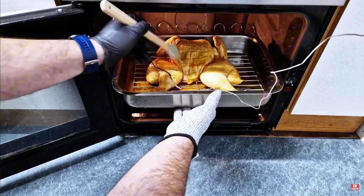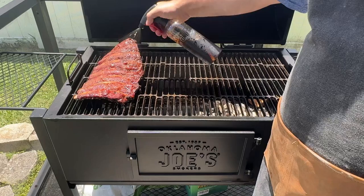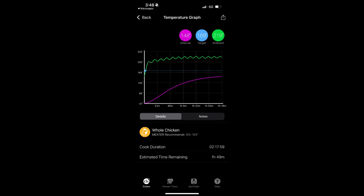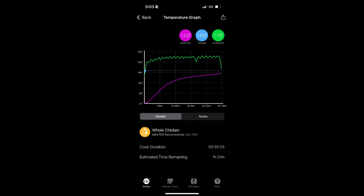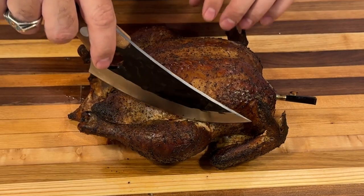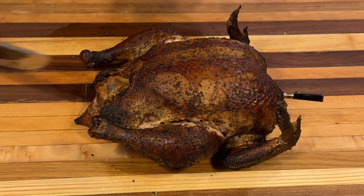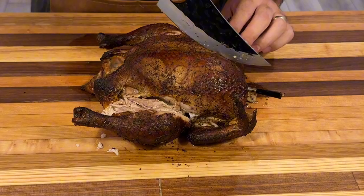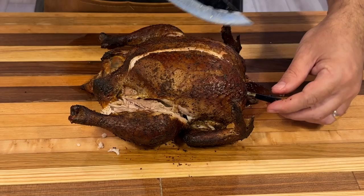For extra juiciness and flavor, consider basting your chicken hourly with a mixture of apple juice and melted butter, using a spray bottle for even application. Keep in mind that basting may make it harder to achieve crispy skin. For doneness, use your meat thermometer to check the internal temperature of the thickest part of the breast — it should reach 165 degrees Fahrenheit. Double-check at a few different spots including the thigh. The juices should run clear, the meat should no longer be pink, and the skin should be golden brown and crispy. Once done, remove the chicken and let it rest for 10 to 15 minutes so the juices redistribute, making it more flavorful and easier to carve.